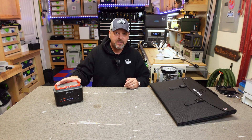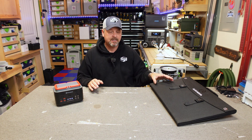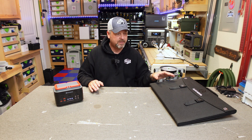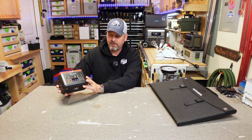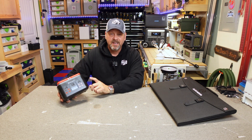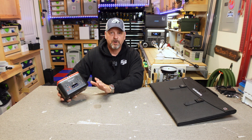This thing can charge via a solar panel through the 5521 input port at up to 5 amps or 100 watts. It is technically rated for a 120-watt solar panel. Elecanta has told me this should work to charge it up. In theory it should charge within about two to three hours in perfect conditions.